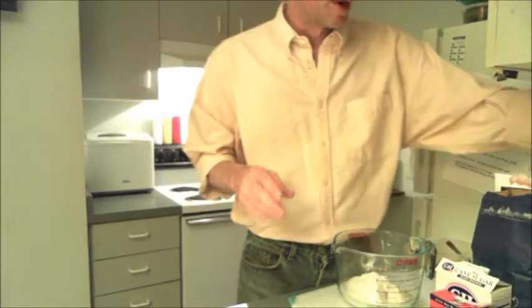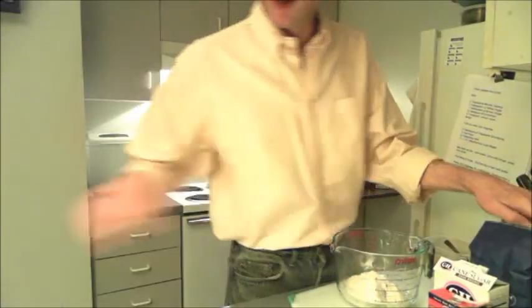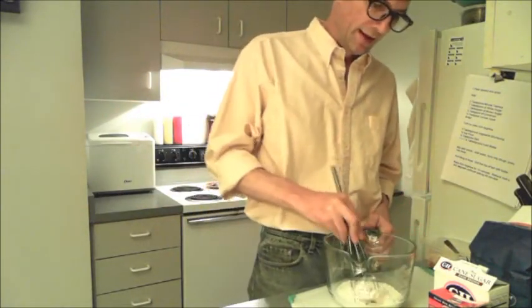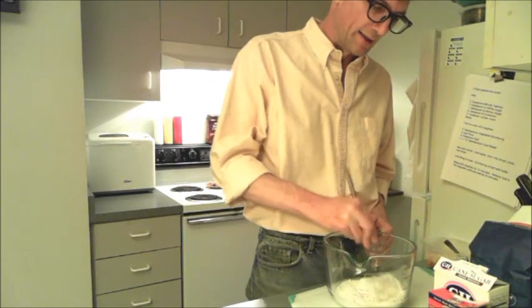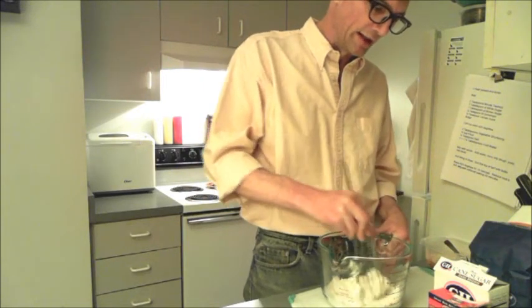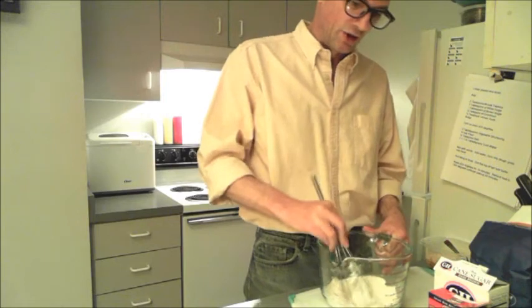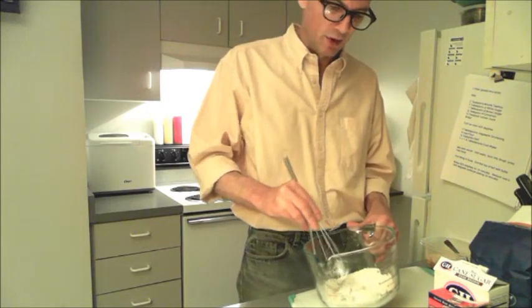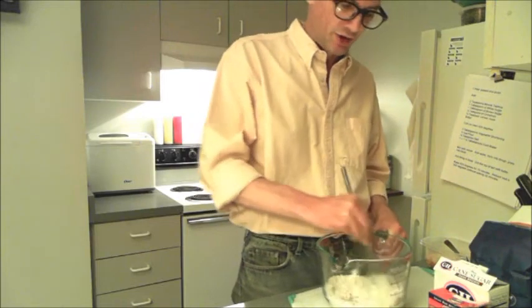I don't have a proper pastry cutter, so I'm just going to use my wire whisk to cut our dry ingredients into our shortening. This is going to start looking like a mess, but it's actually pretty manageable — it only lasts for a few seconds. The shortening will get on the inside of your whisk, but if you just tap it on the side of your bowl, it comes right out because the shortening is really soft.